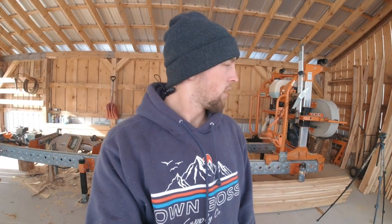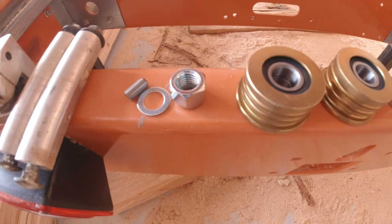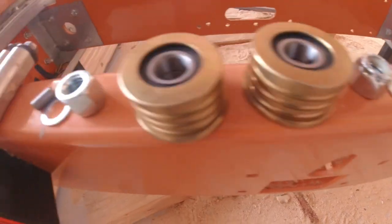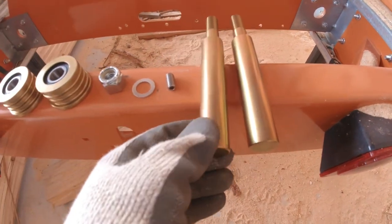I also have my mill registered on their website — the replacement parts website with Norwood Sawmills — so I can log into my account and order whatever parts are available from their store. Let's get this installed, I've got sawing to do. Here are the new parts: I've got the bearings, a lock nut, a washer, and new set screws as well. And here is the shaft that these go on.